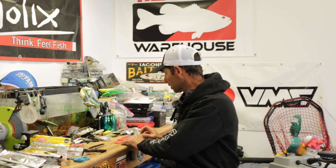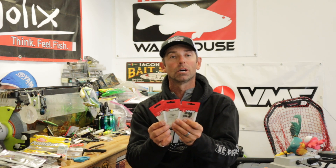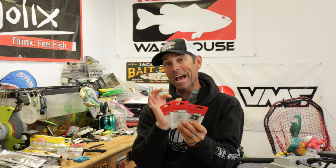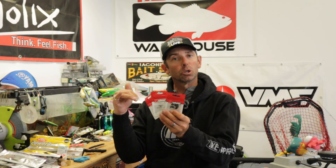But this system is going to use a different style ring. This one is by VMC and it's called a crossover ring. This crossover ring has some really unique features that are going to keep those plastics on, keep it in place, not rip the plastic, and last but not least, hook and land more fish. This is a better ring designed to hook and land more fish.